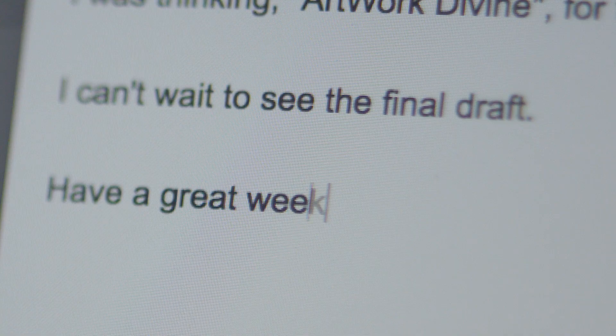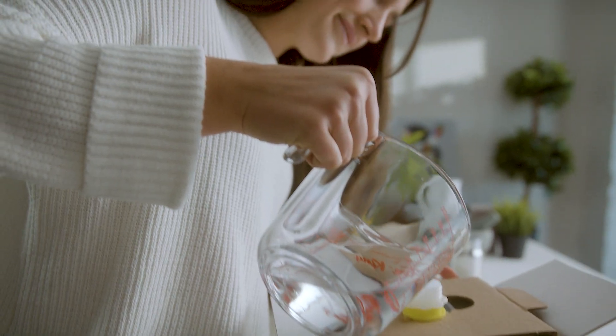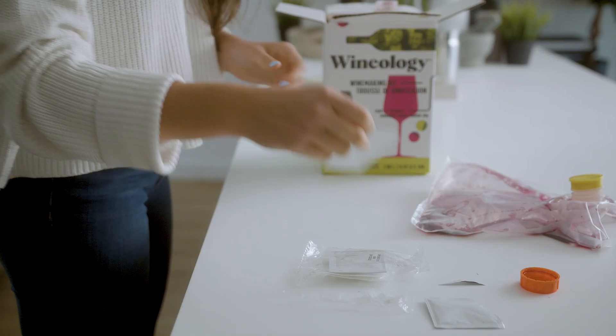You call your own shots. You set your own schedule. So why settle for the ordinary when you can create something uniquely yours? Meet Wineology, your easy-to-use, DIY winemaking kit.